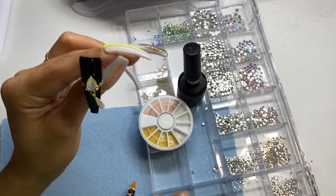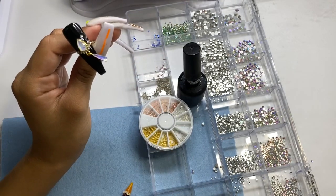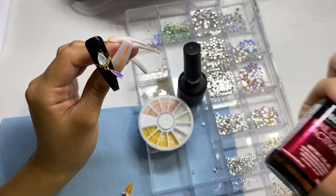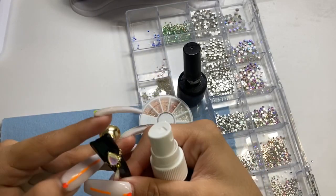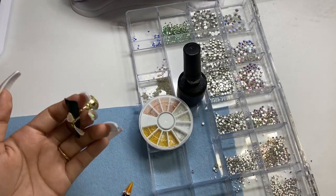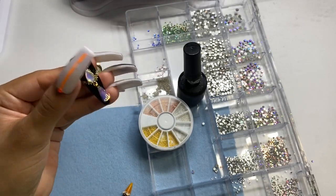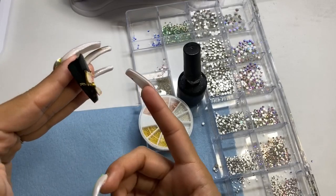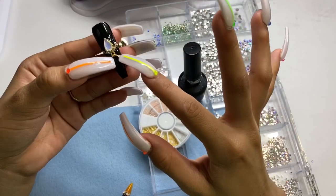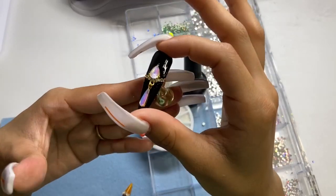After you're done, spray it with Mia Secret Activator just to make sure everything is in place. And that is the first look - which is so cute. The little charm just dangles. If you don't want it to dangle, you can easily get your choice of gel, place it, and stick it right there so it doesn't move. But I thought the dangling look was super cute.